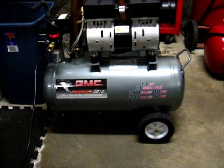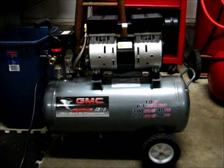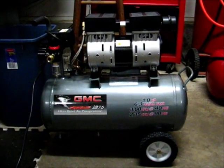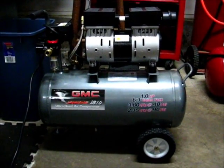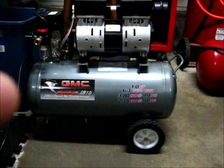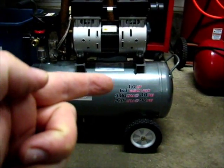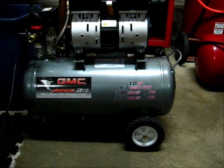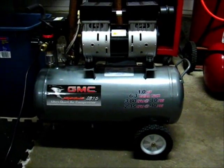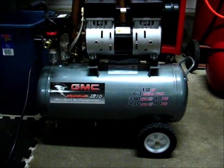Here's the air compressor that Tormach recommends. They actually recommend the 4610, and this is the 6310. The only difference between the 4610 and the 6310 is the size of the tank — you can see right about there, that's the tank size in gallons: 6.3. So the compressor recommended by Tormach is 4.6 gallons.